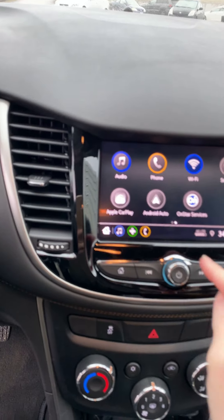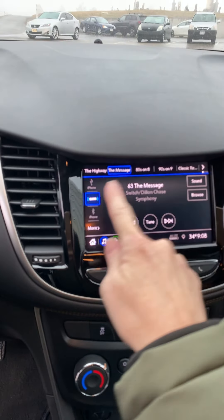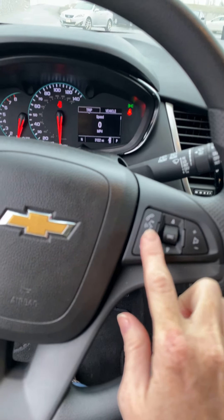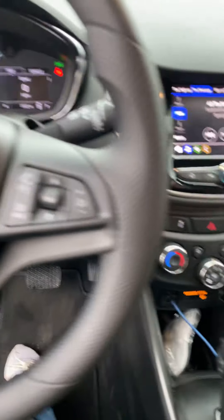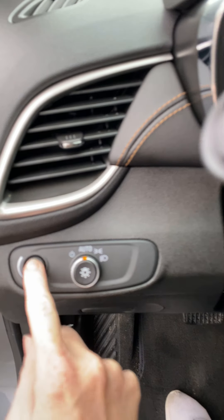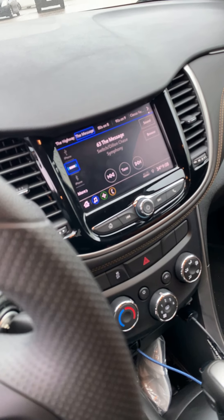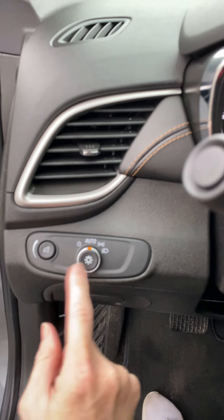It has Android Auto, which is pretty cool. It does have Wi-Fi and OnStar. You can sort between those with this source button. Volume up and down. You can hands-free talk, which is nice. And then this button pushes in and out and brightens your screen — this screen and this screen. So that's nice at night. And then you just pop it back in to lock it. It has auto lights.